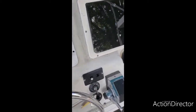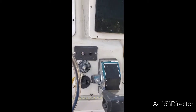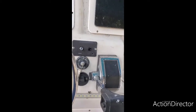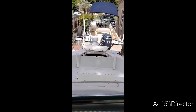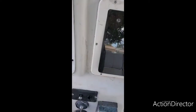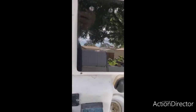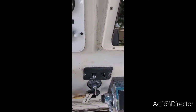Hey guys, welcome to Let's Go Cats and Snaps. I was having an issue — whether it's night or day, when you have your spotlight facing forward, you might accidentally hit it and turn on the spotlight, then turn off your boat during the day and fish all day. When you go to start the boat, your battery's dead.